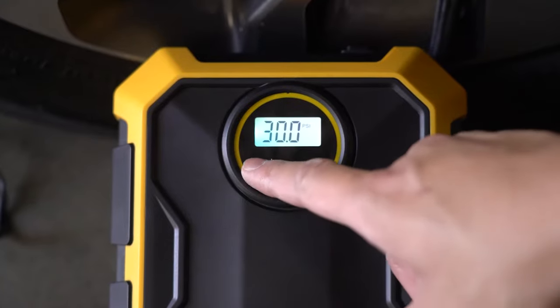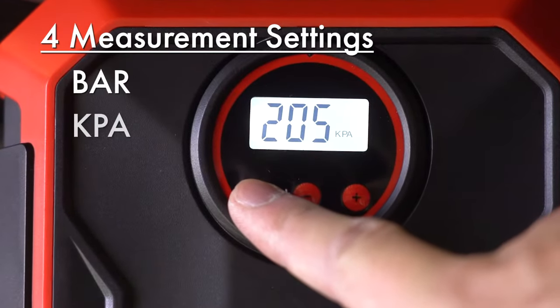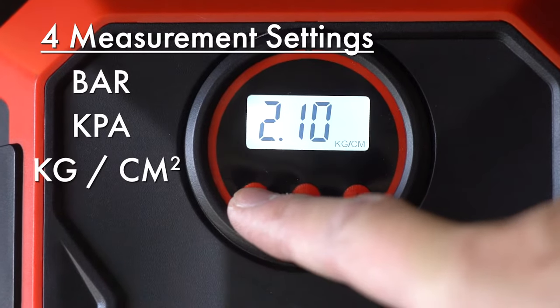Prefer to measure in a different unit? Press the unit button to change readings between bar, kPa, kilograms over centimeters squared, and PSI.